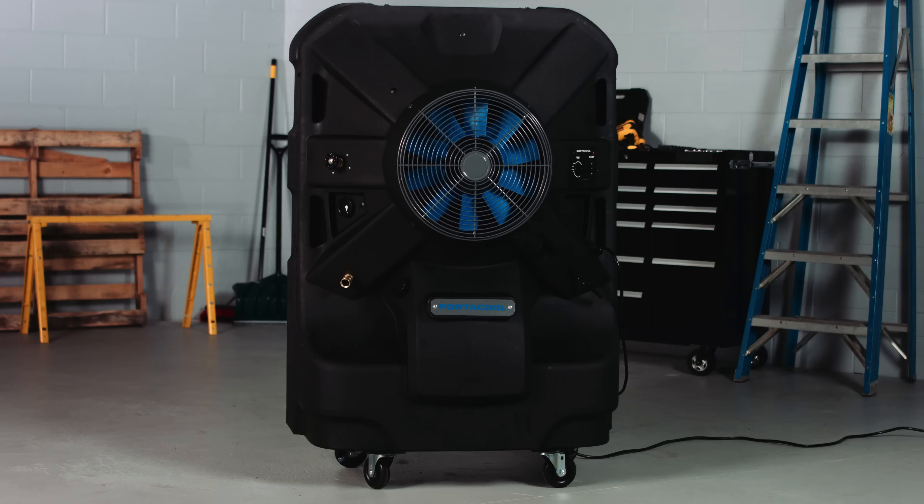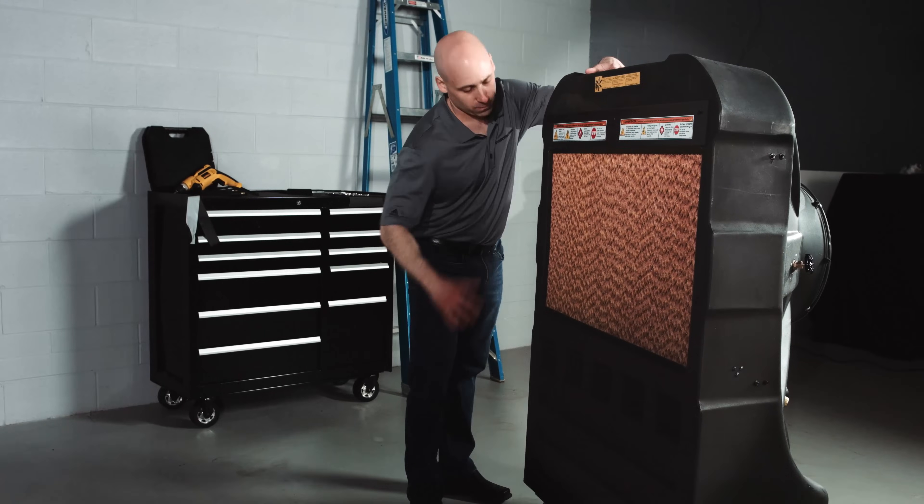What is evaporative cooling? A lot of people ask us how evaporative cooling actually works. Using this PortaCool Jetstream 240 portable evaporative cooler, we'll demonstrate.